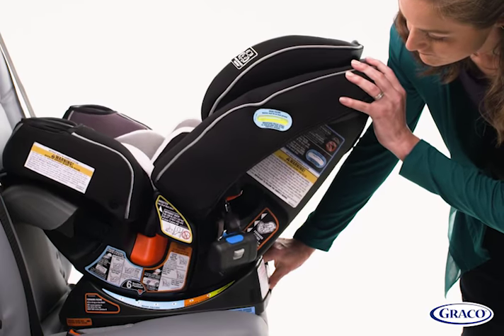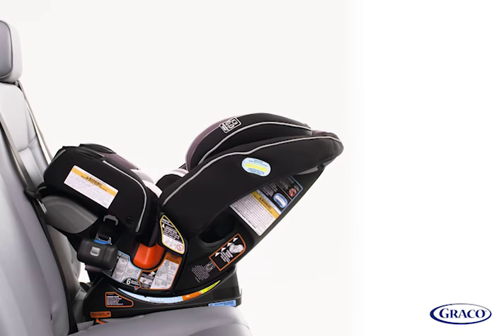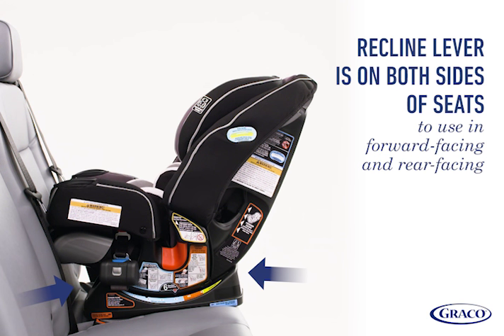Adjust the recline if necessary until the bubble is completely within the blue zone. For rear-facing, you can use recline positions 1 through 4. If the recline is still not in the blue zone, refer to your owner's manual for additional options.